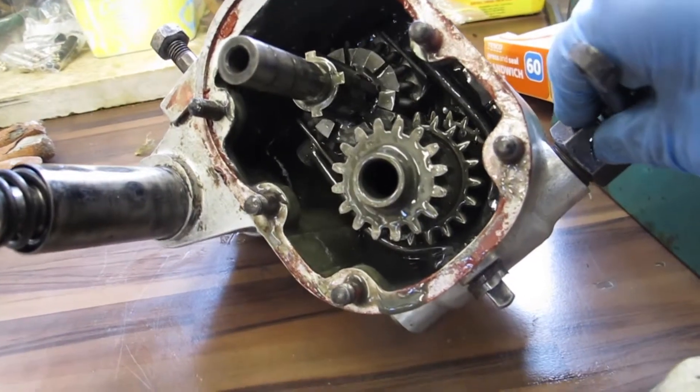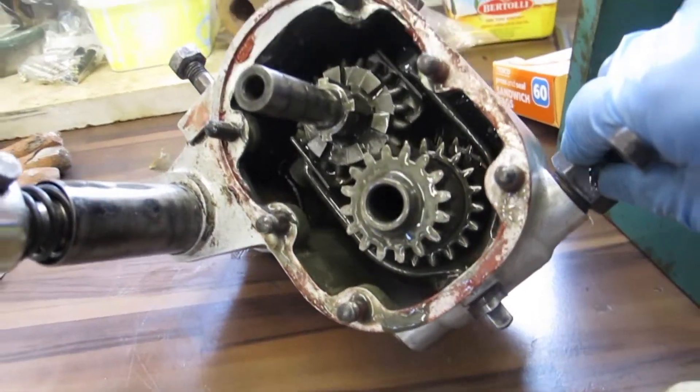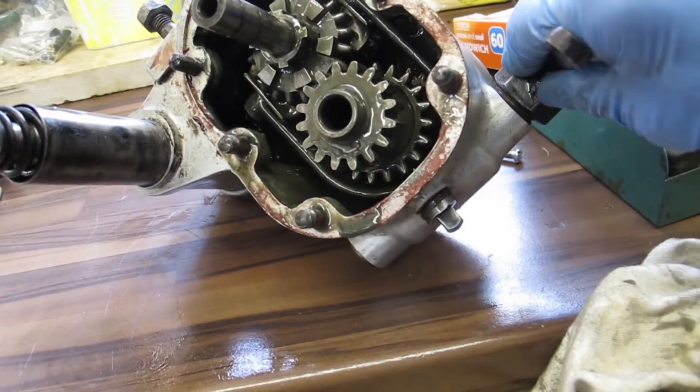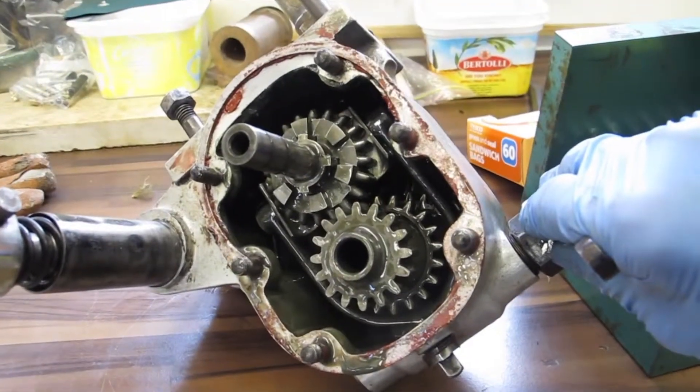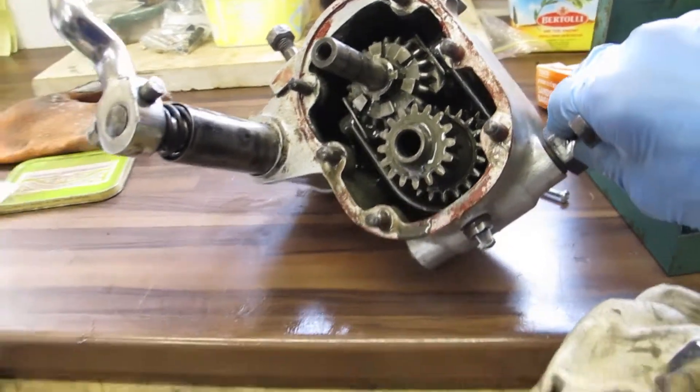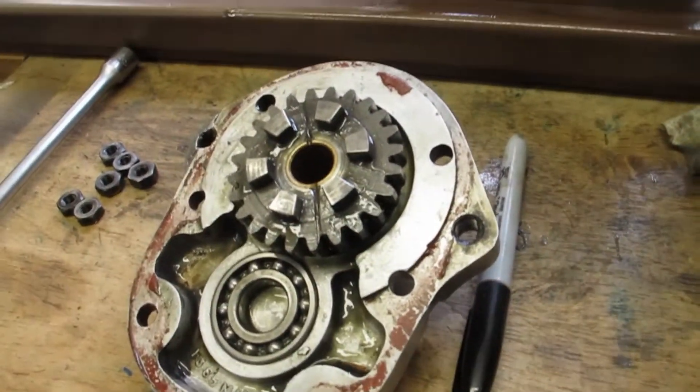Now, moving this forward, we move the gear into second gear. And if we continue further up, then that would be about third gear. And third gear is actually in the cover housing there.